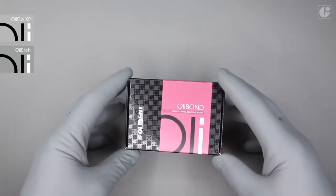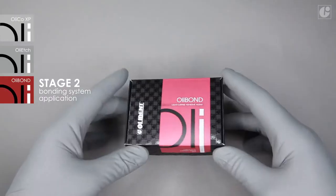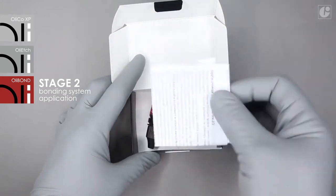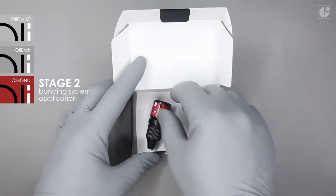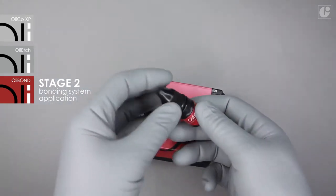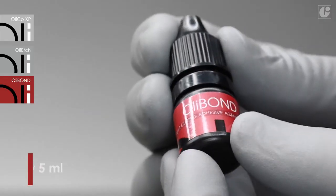OliBond is a primer-bond type light-curing bonding system. Owing to its exceptional hydrophilic properties, it works great in wet bonding applications, allowing resin monomers to penetrate deeply into dentinal tubules. This ensures a strong and above all durable bond between the composite material and dental tissues.